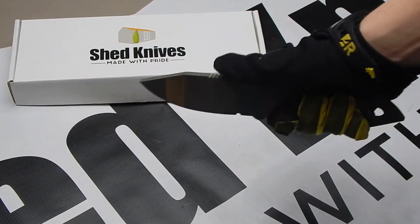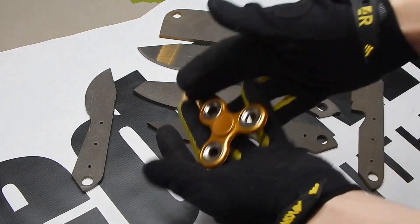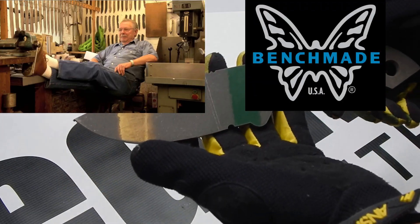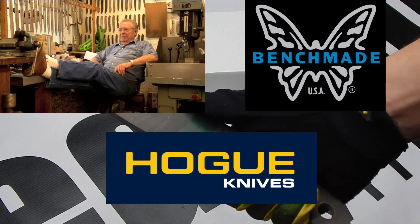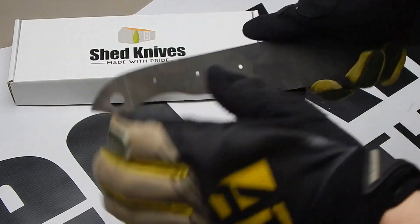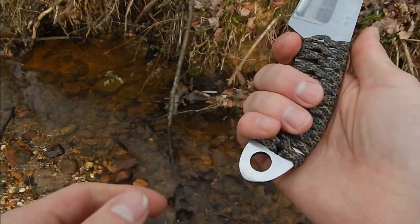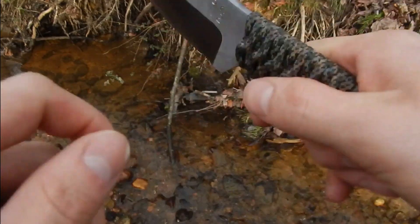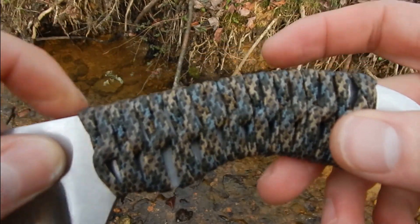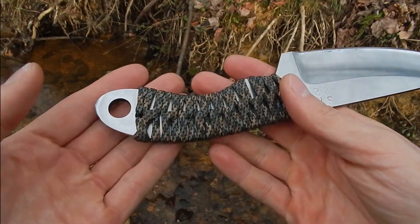Back to the original clip with the fidget spinner — unfortunately, CPM-154 is not used in fidget spinners, but it definitely is used in knives from Bob Loveless, Benchmade, Hogue, and as of 2023, Shed Knives. If you enjoyed this video, please give it a thumbs up. If you'd like to see more videos like this, along with testing, reviews, and more, tap the red subscribe button. Check out the 2023 models that go live on February 1st at 7:45am EST on ShedKnives.com. Thank you guys for watching, and I'll catch you in the next one.